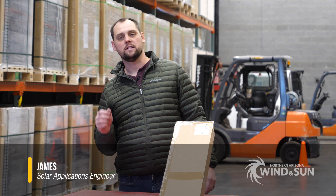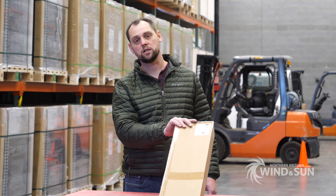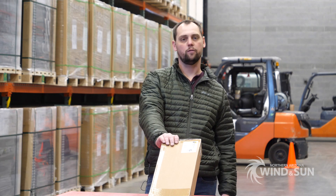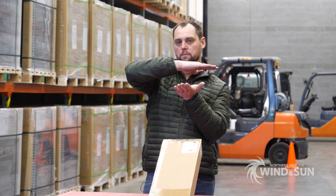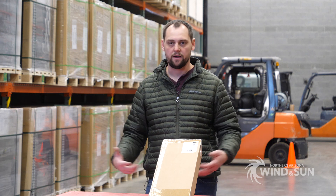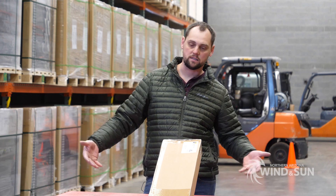Hi, this is James with Northern Arizona Wind & Sun. Today I'm excited to talk about the Tamarack flush mount kits. Tamarack offers these kits in an eight-panel and a four-panel kit. They're a standard pitch roof mount kit, so essentially the panels are mounted in the same plane as the roof. We're going to break down the various parts, how they assemble, and show you on a small scale and an actual application how this system goes together.